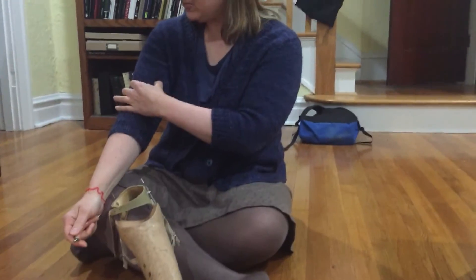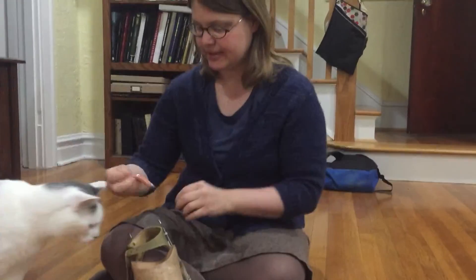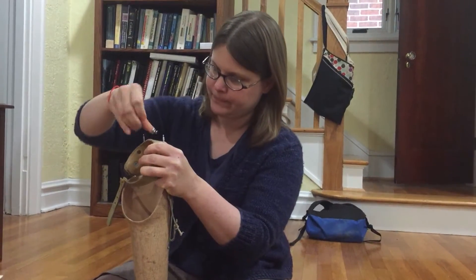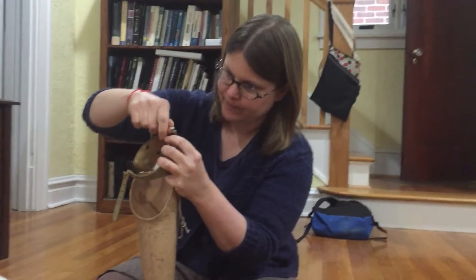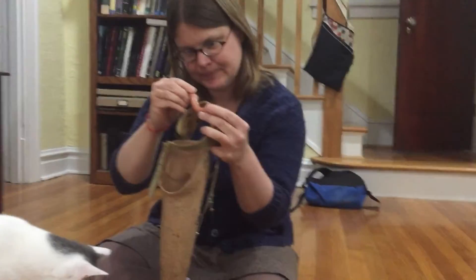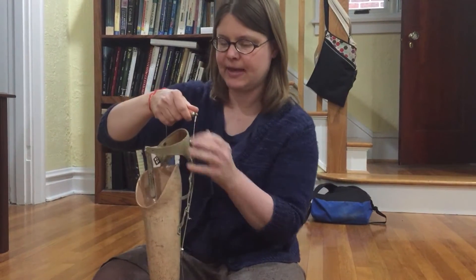Once the hole healed up, this rod fit through the tunnel in his bicep and then locked into his prosthesis like this. Just lock the box in there like that.